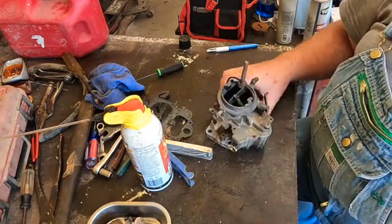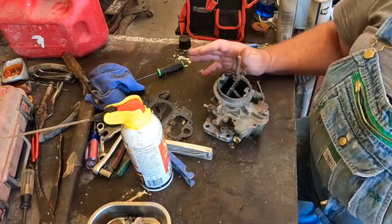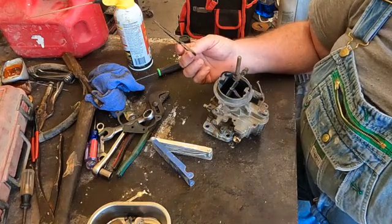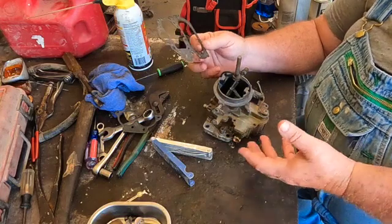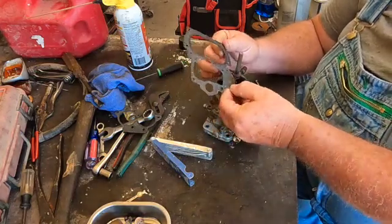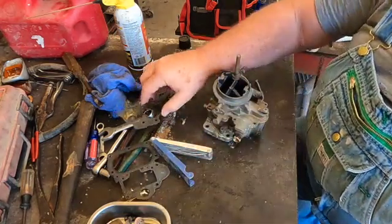I took her apart not knowing what I would see inside, and everything actually looked pretty good — another reason why I'm not worried about getting a kit. Technically I should put a kit in it, and here's why: carburetors rely a lot on vacuum to work right, and different passages bring vacuum to different parts. Old gaskets that have been compressed and then screwed back on may cause vacuum leaks, so that by itself is a good reason to use a kit.